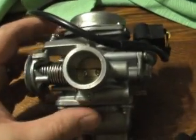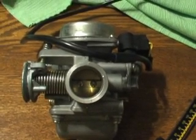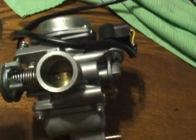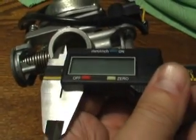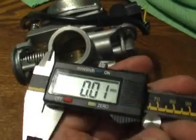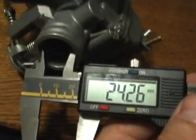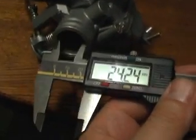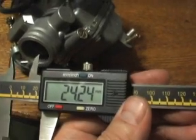We're going to measure this carb. If you need a replacement and your bike doesn't stay idling or you can't start it properly or it just doesn't run right — first thing you want to check is your air filter and all that — but if this carburetor needs replacement, you're going to take a caliper and measure the inside. Mine happened to be 24.26 millimeters on the inside. On the outside, I measured the outside as well, just in case you look on eBay and you look for a GY6 150cc carb.